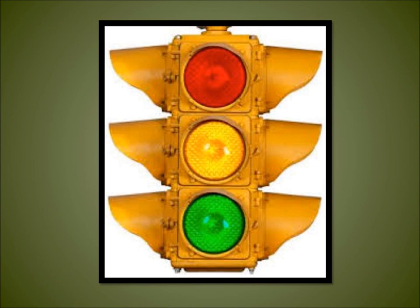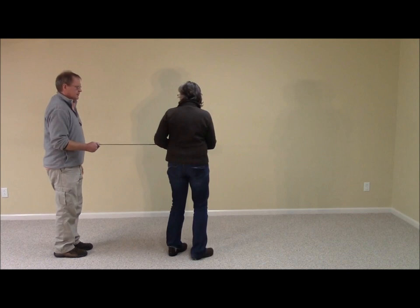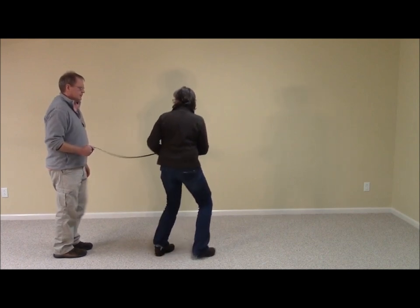Red light still means stop. The red light in the dog version of the game, however, is any pressure applied to the brake or red leash. This pressure should result in the owner stopping and their hand on the leash remaining stationary. The green light, or go cue, is any decrease in pressure from the red leash. One key to successful coaching of the owner is teaching the owner to hold the leash and resist tugging or jerking.